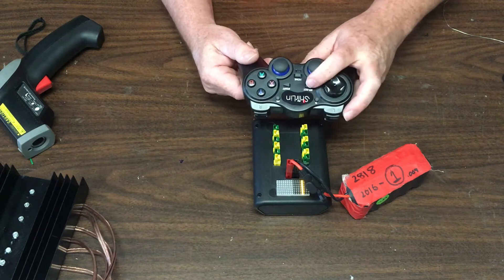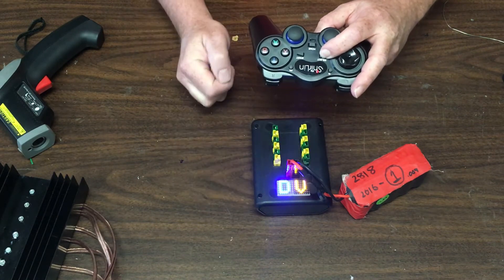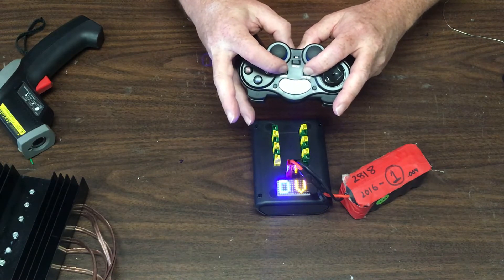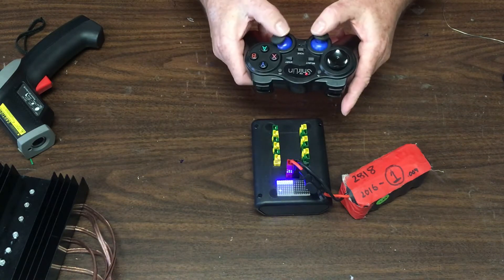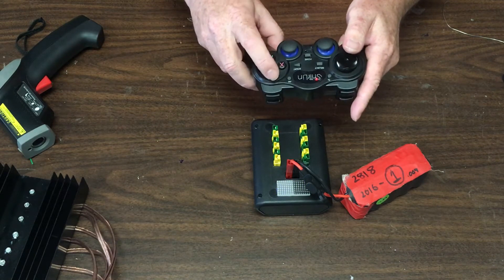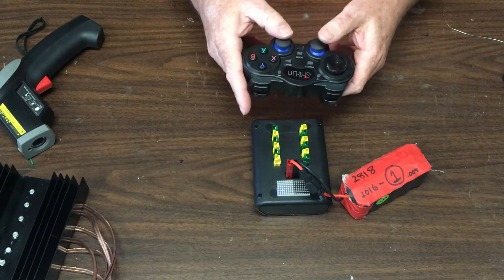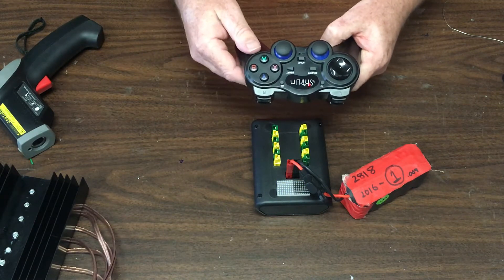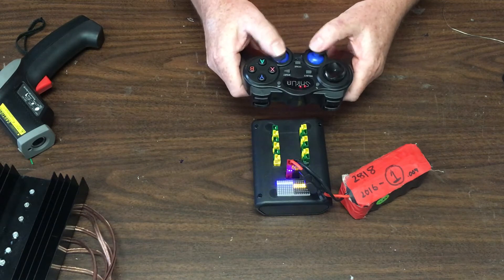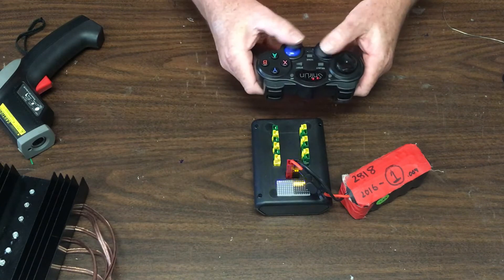Right now we're in voltage display mode — I can tell by hitting the Select button, which says 'display voltage.' If I hit Start, I can sequence through other displays: display the gamepad, display the motor outputs, and then it cycles around again. In gamepad display mode, I can move the controls and it shows what's happening on the gamepad — each LED corresponds to a button on the pad. This is a good way to diagnose if your controls are working as expected. This controller defaults to PlayStation mode, but hitting the home button switches it and gives proportional control on the joysticks with access to all other features.